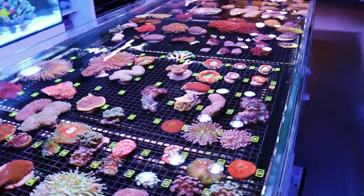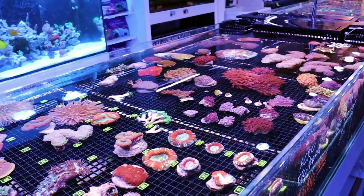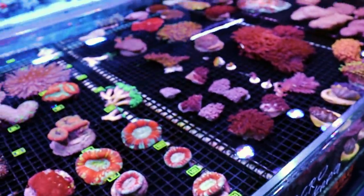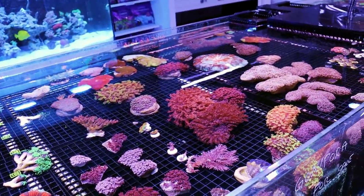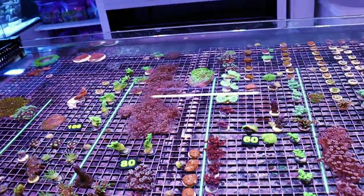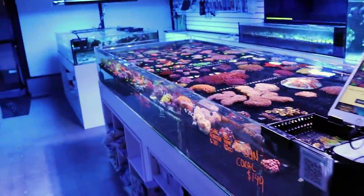So about six months from frag to colony — we get questions like this all the time. How fast do corals grow? We did a video on Kenya Tree, and there's one on Hollywood Stunner coming out soon. This one is on hammer coral, and I think the next one I'm going to do is Montipora. Is your hammer coral going to grow that fast? I can't say, but it's just to give you a rough idea. From frag to colony, somewhere between six months and a year I think is doable.